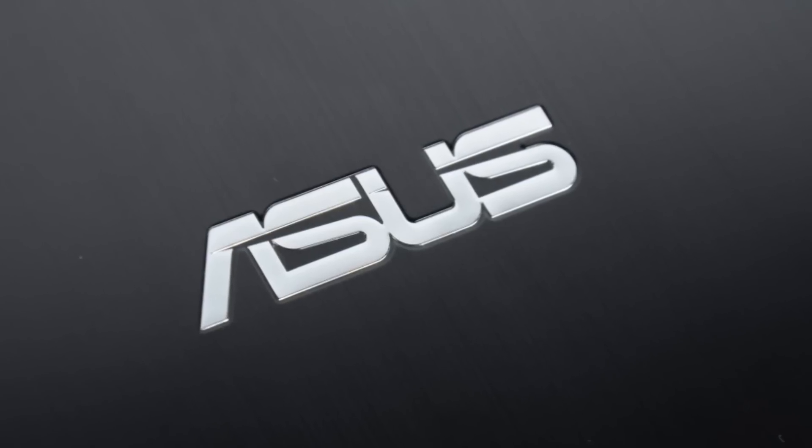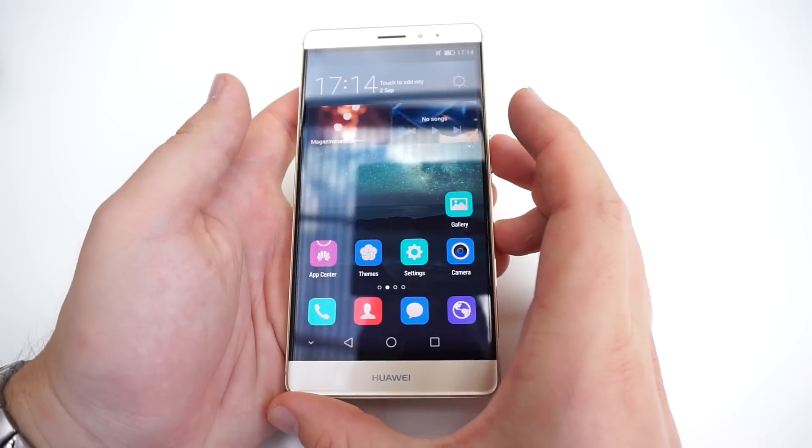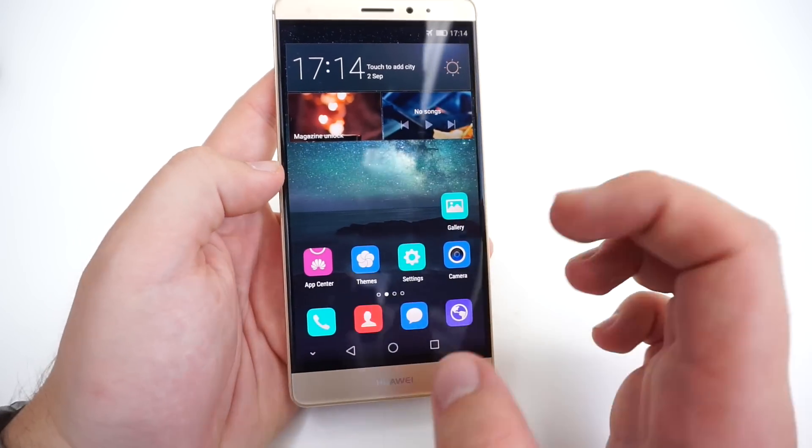This Mobile Geeks video is powered by ASUS. Hi, this is Daniel from mobilegeeks.com and I'm here at IFA 2015 with a brand new Huawei Mate S, which was presented right here.